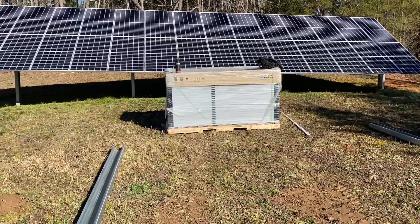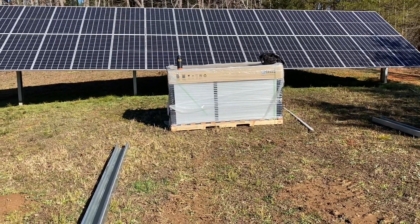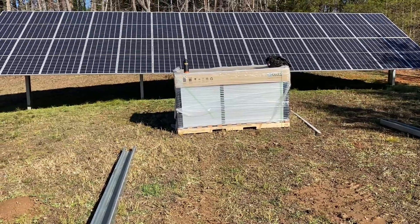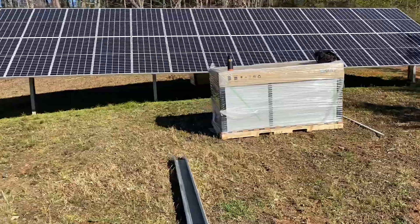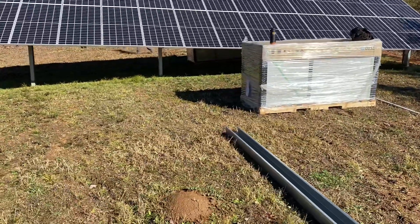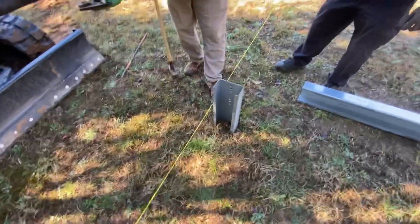The customer went ahead and placed the panels on the hill — these are Q-Cell 410 bifacials. There's talk of putting some white gravel down behind them so that they just kill it in the summer. We've got another pallet sitting back behind the array as well.